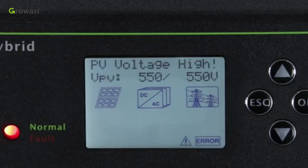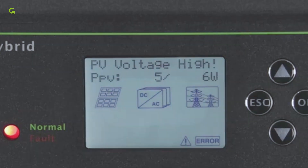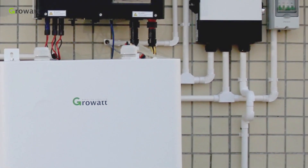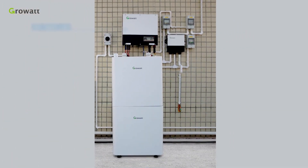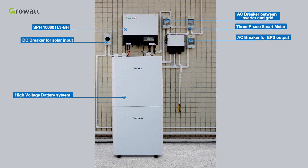If the SPH did not enter normal mode successfully, especially if the LED is red, please contact the Growatt Service Department for help. The final complete three-phase energy storage system includes: SPH10000 TL3BH, high-voltage battery system, AC breaker between inverter and grid, AC breaker for EPS output, DC breaker for solar input, and a three-phase smart meter.